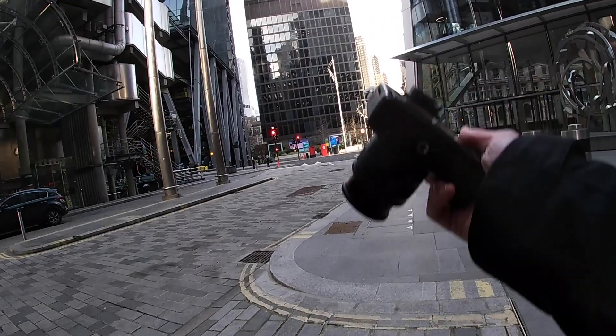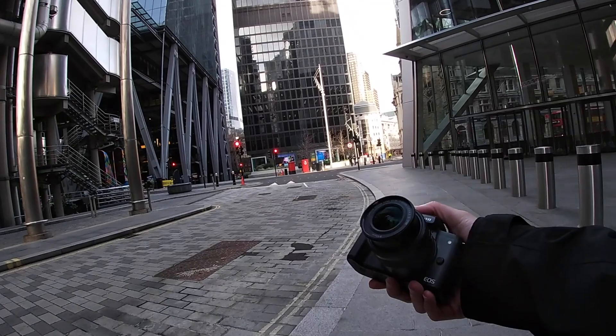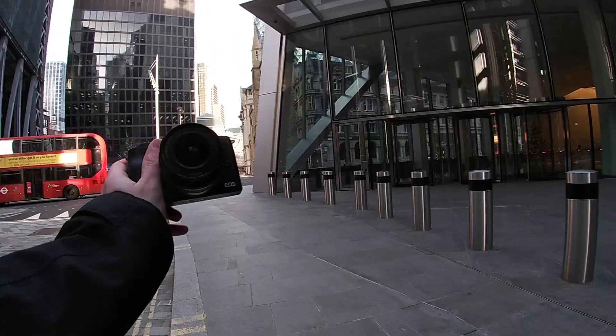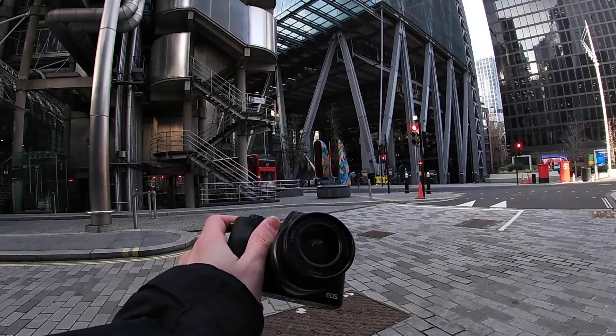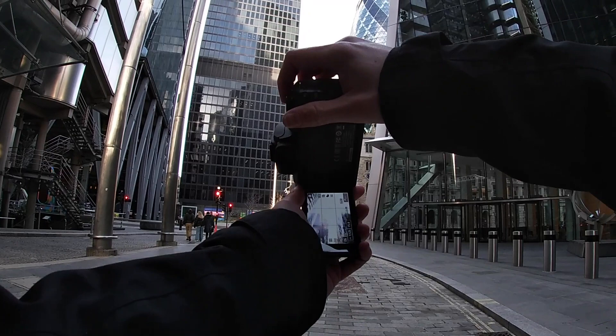The Canon R6 shoots at 20 megapixels, but this is cropped. The Canon R6 is a mirrorless full frame camera, so it doesn't need as many megapixels. The point of this video is to test out if you're new to street photography, or new to photography in general — is the M50 worth buying? I'm in London, shooting for about an hour or two. You guys are going to see the hands-on experience shooting with the kit lens, the 15 to 45. Okay, let's do it.